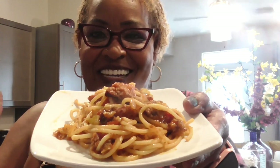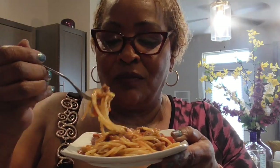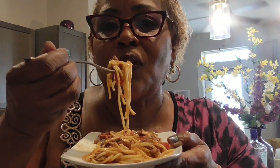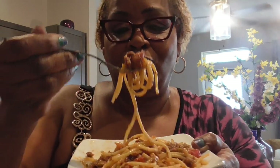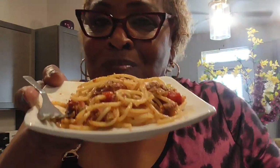I'll be back for the taste test — you ready? Let's do it. It's hot y'all. First bite — take it. That is delicious! That is so well seasoned, it really is. It's so good — I sure wish I could share this. Take a bite and we are out. It's so good!